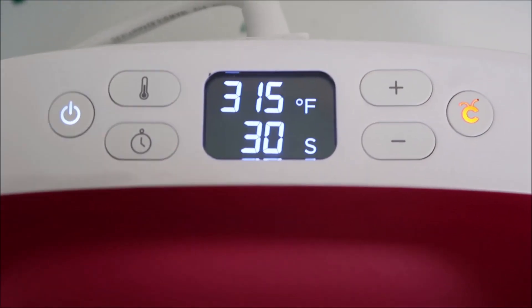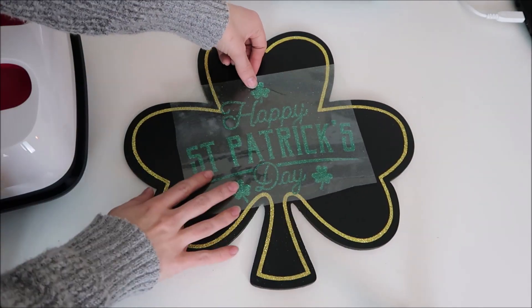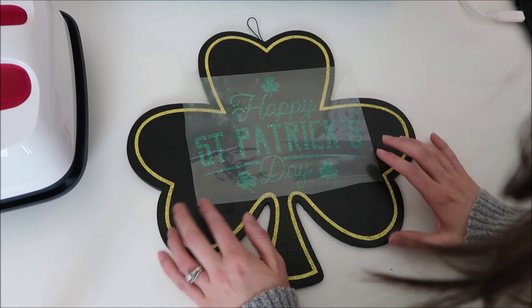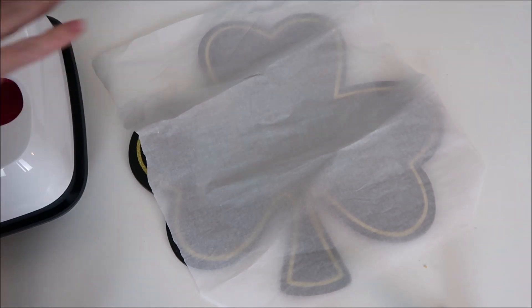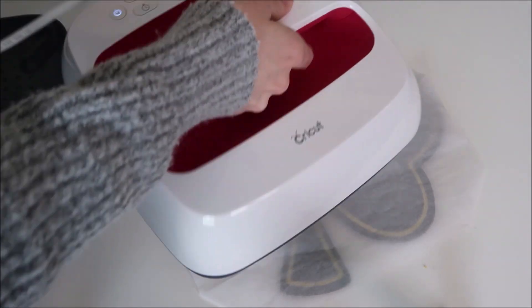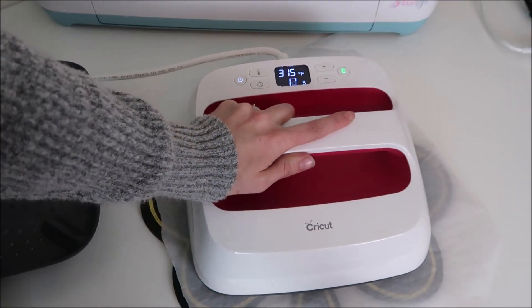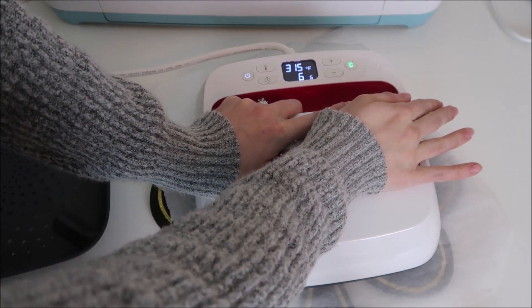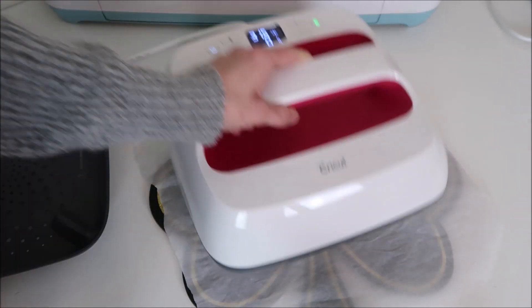I place my vinyl over the chalkboard and line it up how I like. Then I grab some parchment paper and place it over the vinyl — I like to use parchment paper just to protect the surface, and you can also use Teflon sheets. Then I set my EasyPress over that and let it count down. If you don't have an EasyPress, you can also use an iron or a heat press.